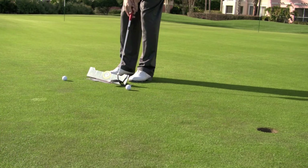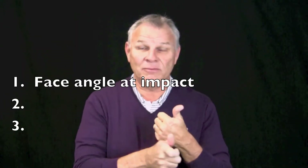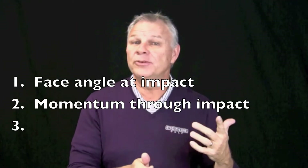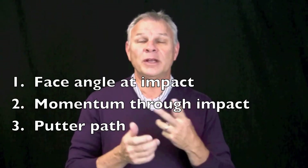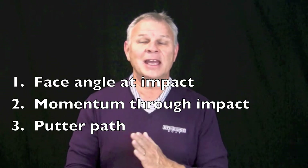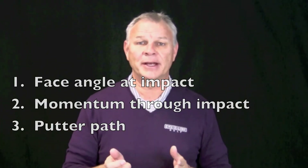These elements are critical to getting the ball to start where we want it and to go in the cup. They are: face angle at impact — very important; momentum through the stroke — eliminate that decel, which for me is the key; and third, the path of my stroke. I can't afford to bring it back outside and flop it all around.